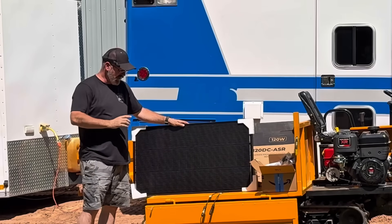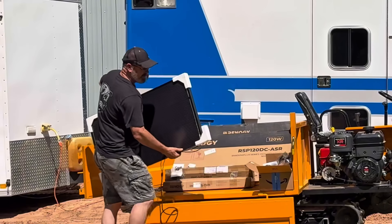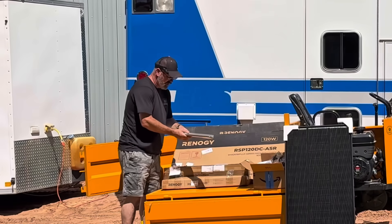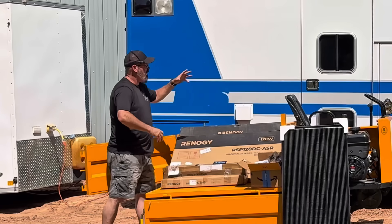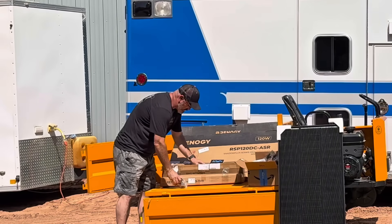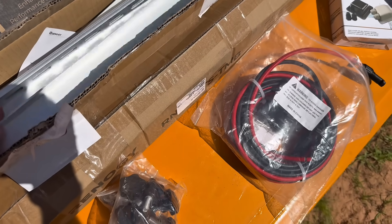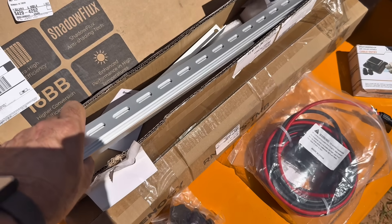I have a power center I can plug these into to find out how many watts it's putting in. I'm going to mount these on the roof of the ambulance. Renogy also sent me these brackets — the panels mount to them, and they can tilt and adjust position, then lock in so they can get full sun wherever you're parked.